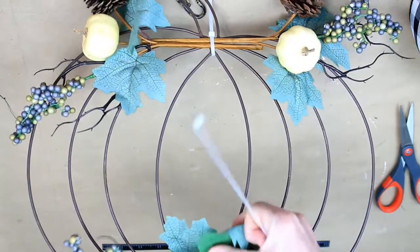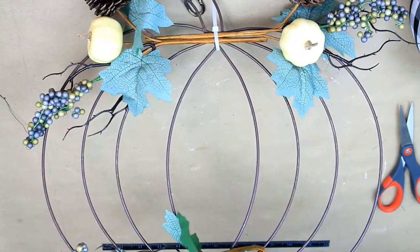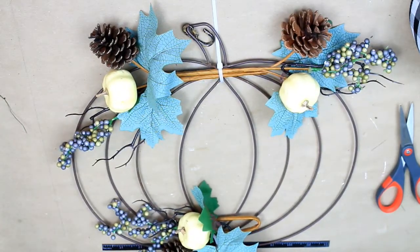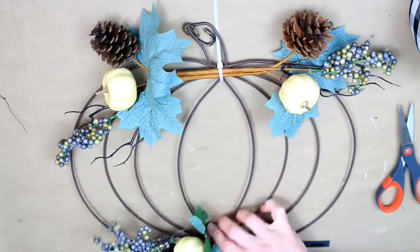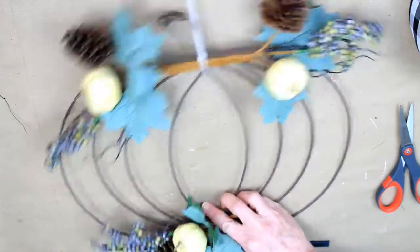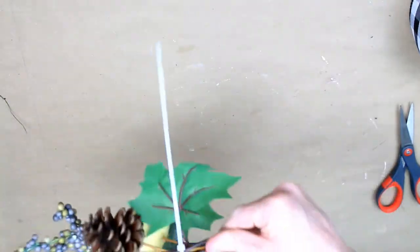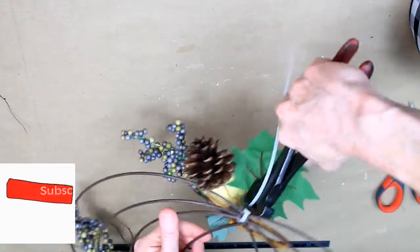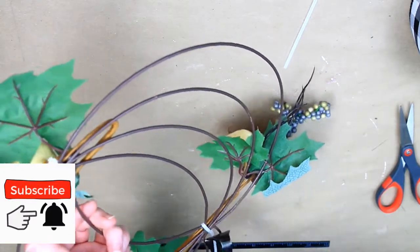I'm going to take another one of those Dollar Tree zip ties around the frame and around the pick. I'll hold it in place, pull it tight, and clip off the rest of it. I also have my little tool there — my nippers. Those came from Goodwill, so thrifted.